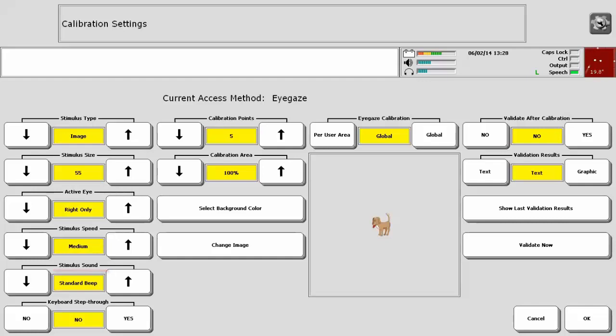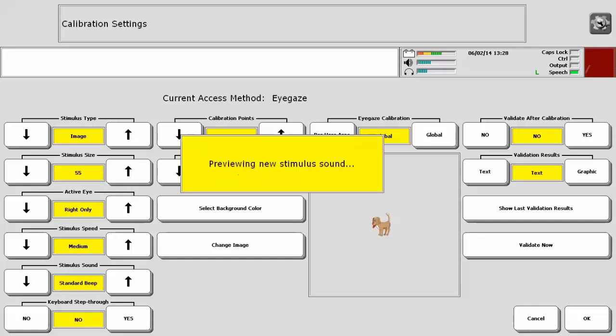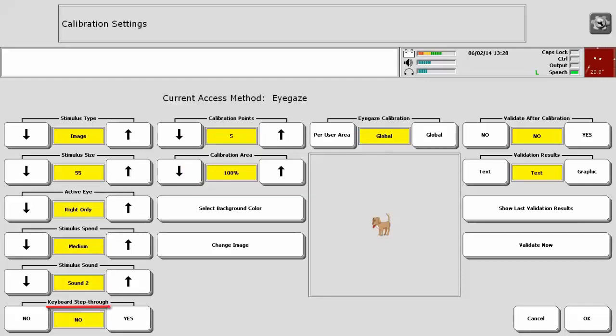Stimulus Sound is the sound that plays when a calibration point is completed. Once you hear the sound, the stimulus will move to the next location. You can choose from no sound, a standard beep, or a variety of other sounds. Keyboard Step-Through is used if someone loses attention during the automatic calibration process. It allows you to control when the stimulus advances to the next location. To use Keyboard Step-Through, plug a USB keyboard into the device and select the spacebar to advance the image.